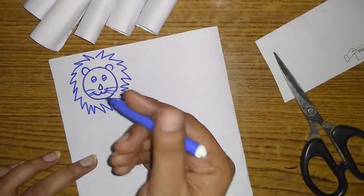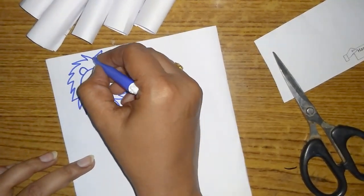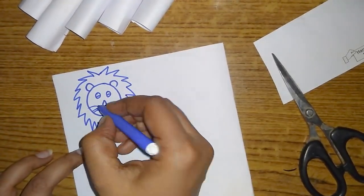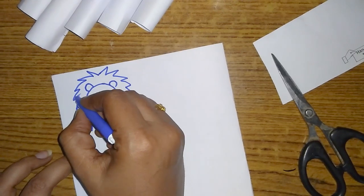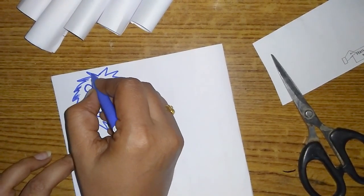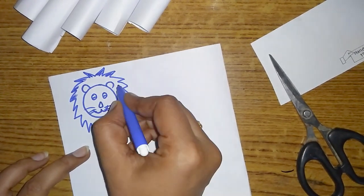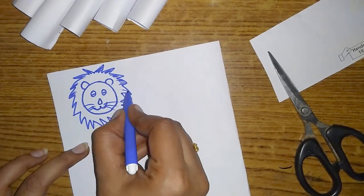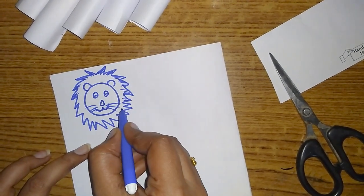We are going to make it a little bit more. If you want to use color, do not use any animal shape directly. You can shade it. Do not use crystal — just shade it.